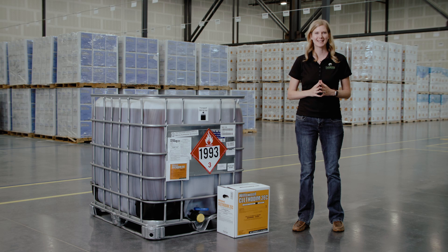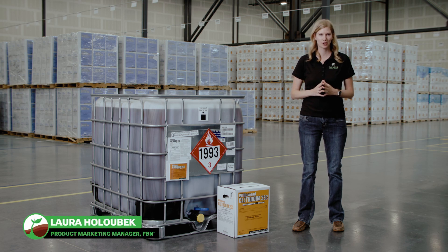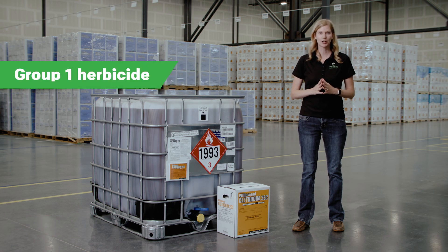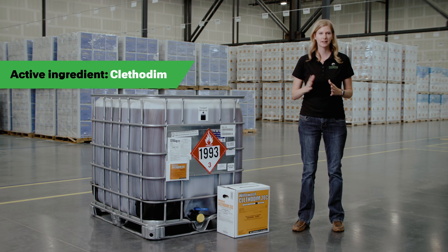Willowwood Clefidum 2 EC is a systemic post-emergence herbicide that offers selective control of grasses and many labeled row and specialty crops. It is a group one herbicide that contains Clefidum, the active ingredient in Select 2 EC.